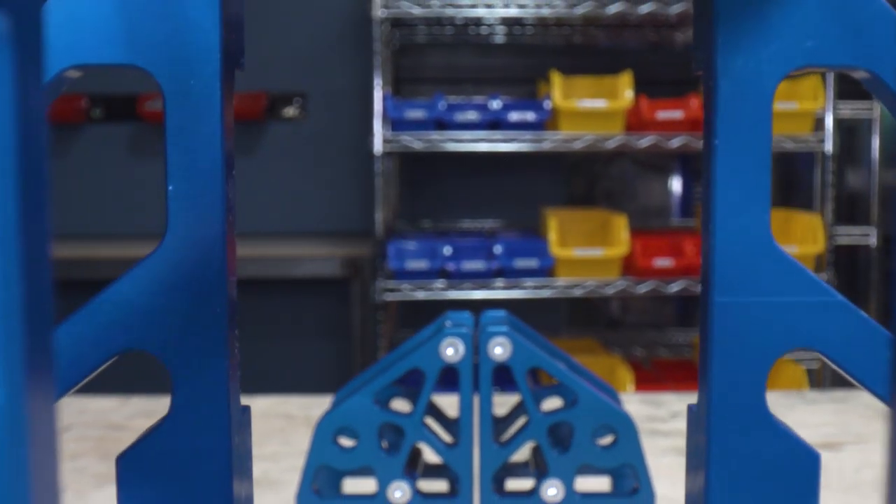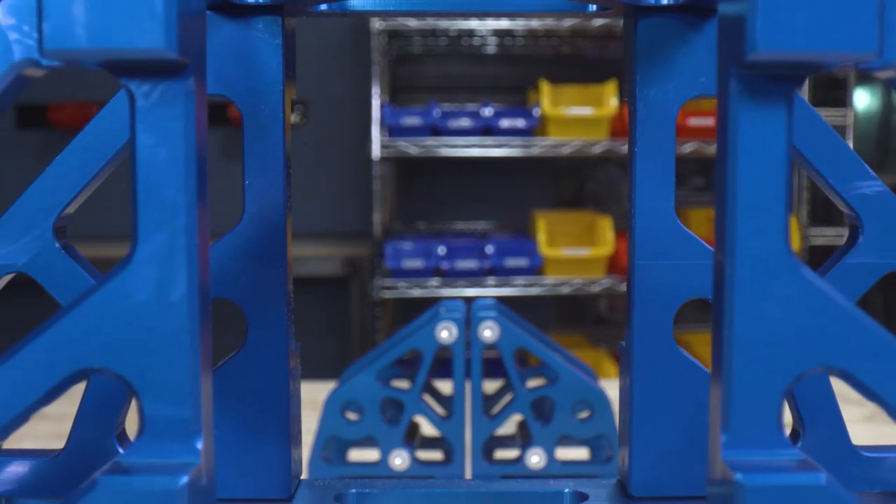With the startup license for Fusion 360 I was able to actually design the product before we ever had to spend any money on actual CNC equipment.